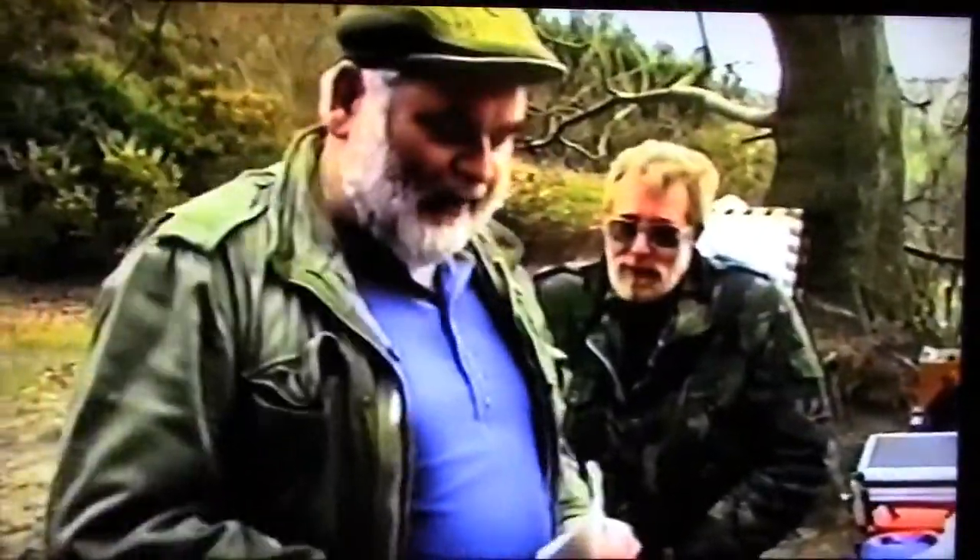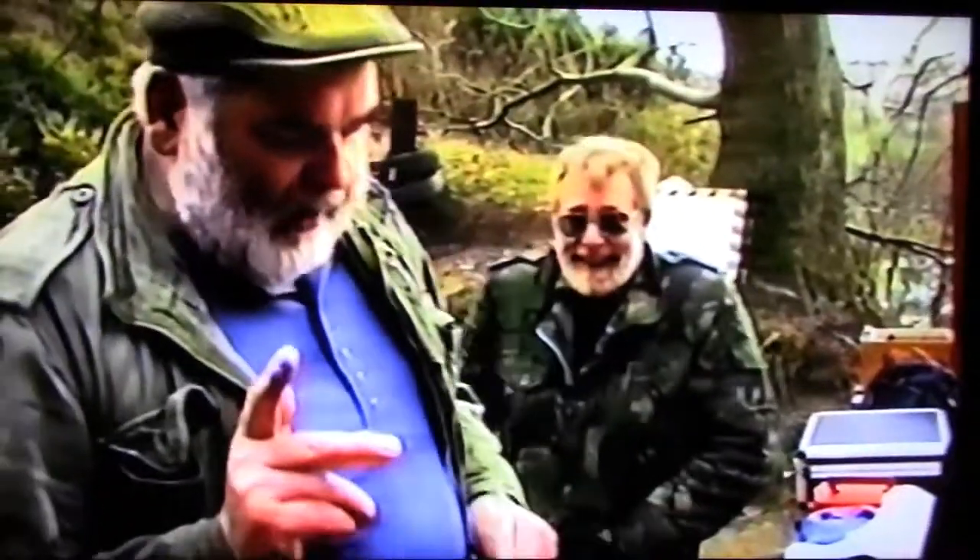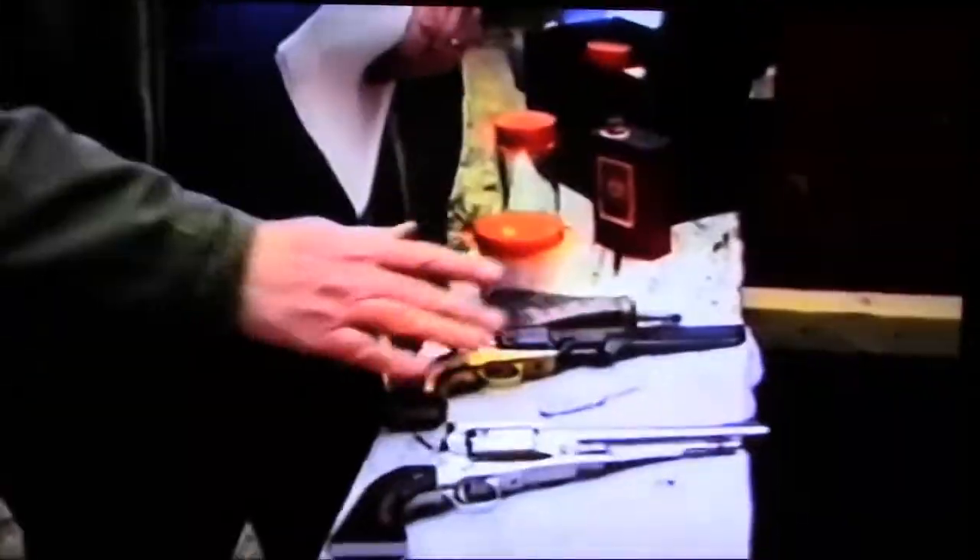I've dealt exclusively so far with the cap and ball revolver. There are obviously single-shot percussion and flintlock ones which people will eventually get, because it's a lot of fun. The one difference between a cap and ball revolver and a single-shot pistol is that you can look at the revolver cylinder and see it is unloaded — you cannot do that with a single shot.